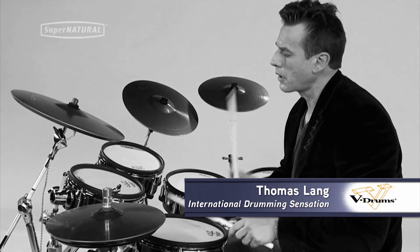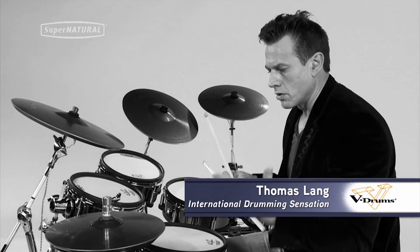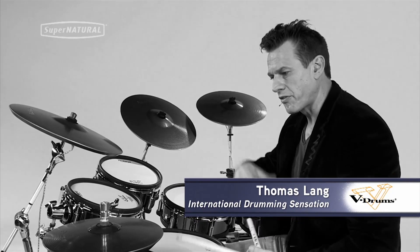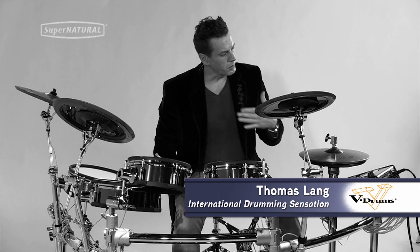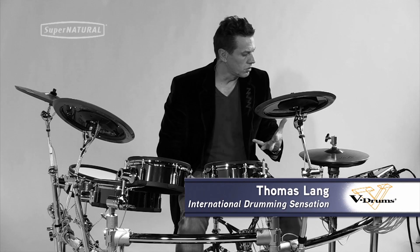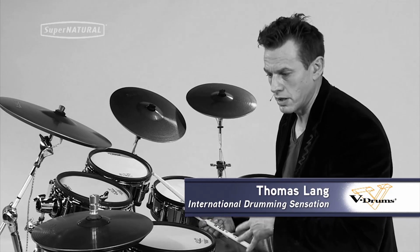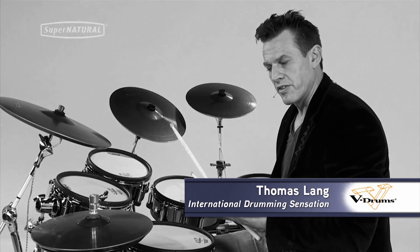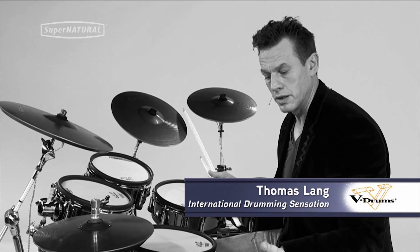On an acoustic drum set when you're playing, you're playing all these tiny little nuances — ghost notes, loud backbeats — a lot of differences in dynamics and dynamic proportions. When you're playing a pattern, what makes it feel human and natural is the fact that there are all these tiny imperfections in your execution. And for the first time, I feel like it's being perfectly reproduced by an electronic drum set.